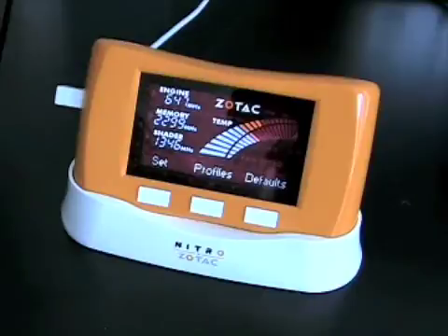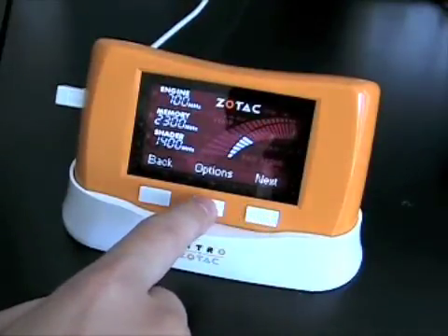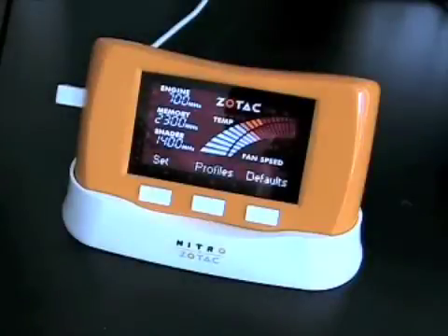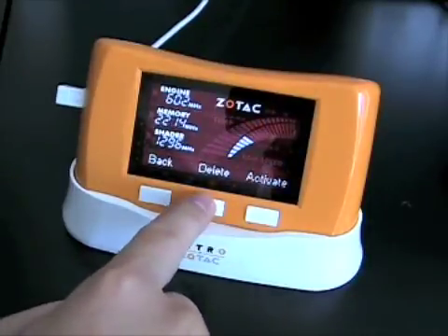To recall a saved profile or delete a profile, press the Profiles button, choose your profile, press Options, and then Activate. To delete a profile, you'll want to do the same thing as you did to activate a profile — except instead of activating it, you choose to delete it.